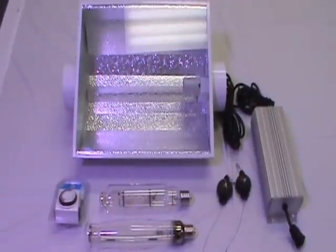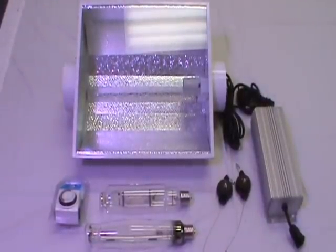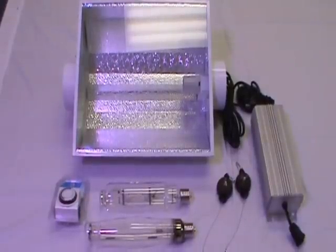Thank you for taking the time to view our complete air-cooled reflector system that we have listed for sale. This complete plug-and-play system package features a 6-inch air-cooled reflector hood.